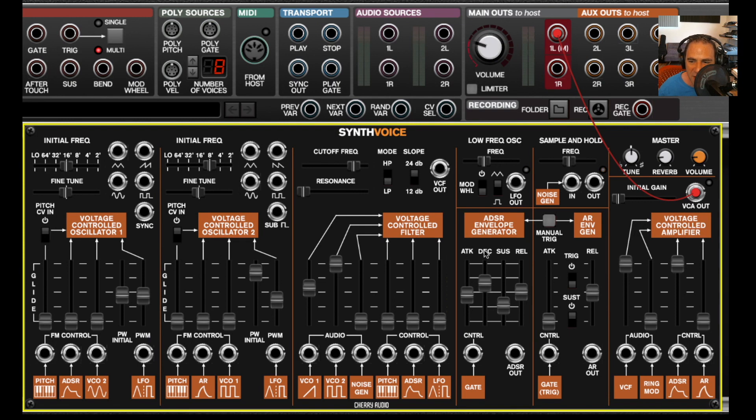Moving on to the envelope generators, we have a standard ADSR, which is normalized to the voltage-controlled amplifier. If I take that slider down, you won't hear anything. There's also an AR envelope generator, which you can apply to the amplifier by bringing up its slider. The sustain switch gives you a full-blast sustain mode between attack and release — with sustain on it holds at its peak as long as you hold the key. With sustain off, it runs right through the attack and release phase.